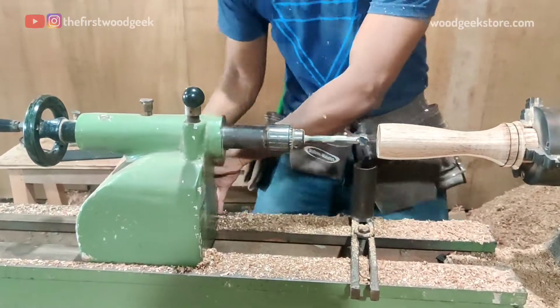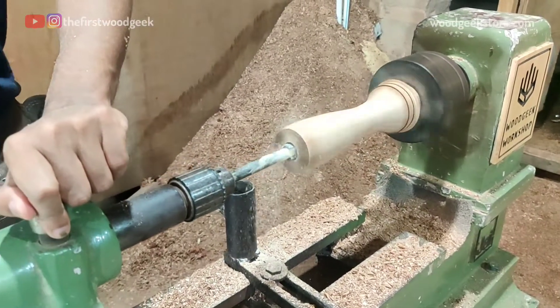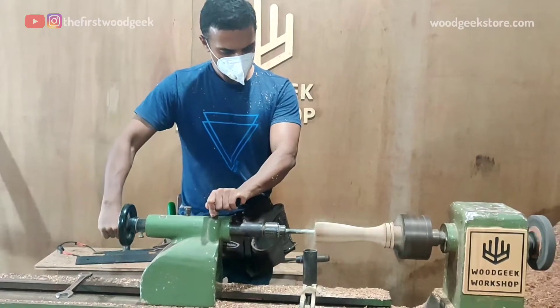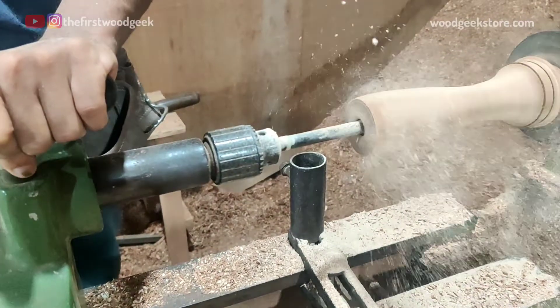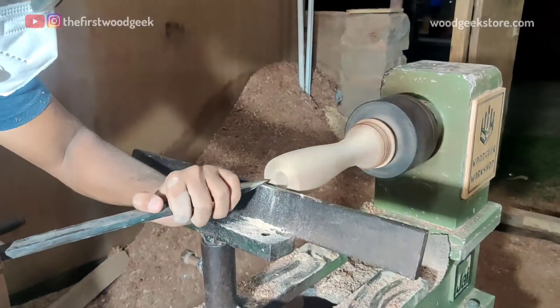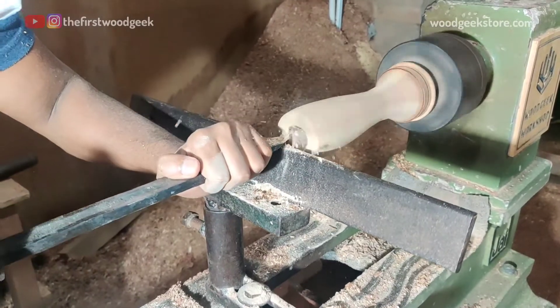I'm using a 20 mm Forstner bit to drill a hole and hollow out the inside of the glass. This is a lot faster than just using a chisel, and I wish I had a larger size Forstner bit to do the rest of the work. But since I don't, I'm switching to a square parting tool to clean out the rest and hollow out the inside of the glass.